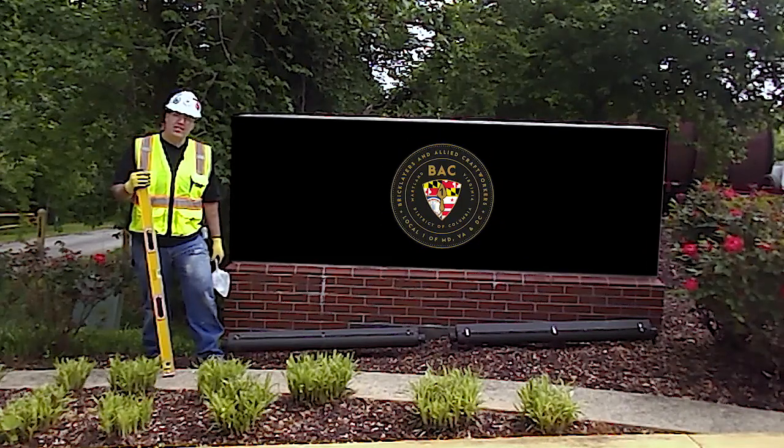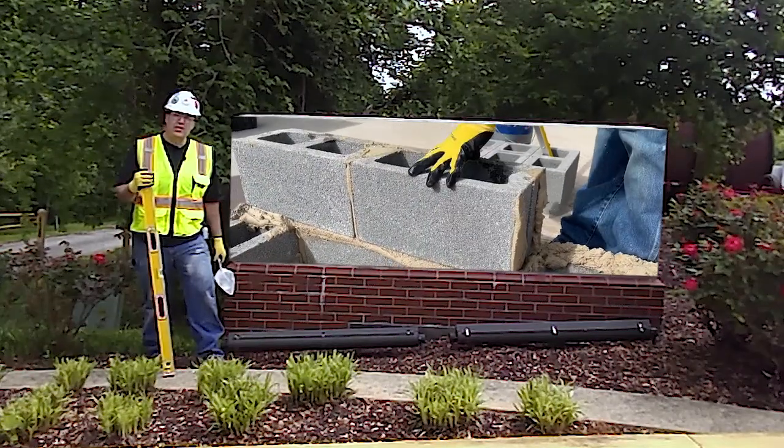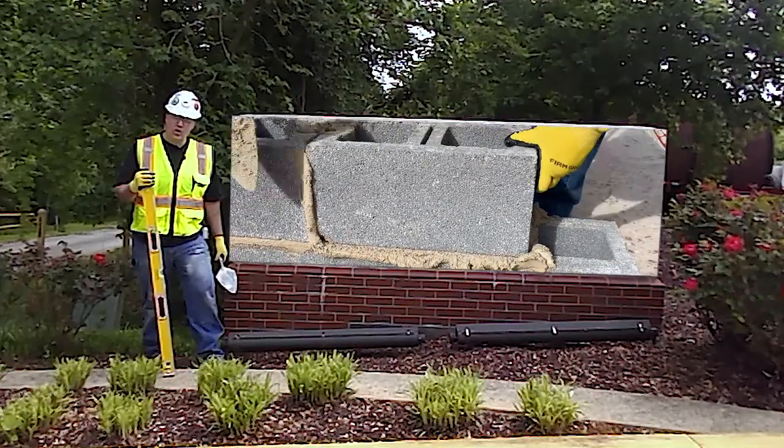Hello, my name is Paul Ferentz. I'm the training director for the Bricklayers Allied Craft Workers Local 1, Maryland, Virginia, DC. Today I'm going to teach you how to build a seven-course block lead. So let's get started.